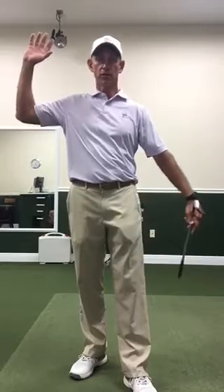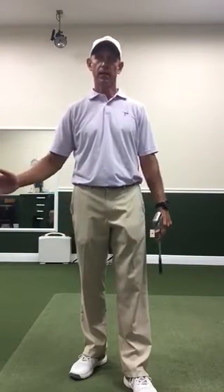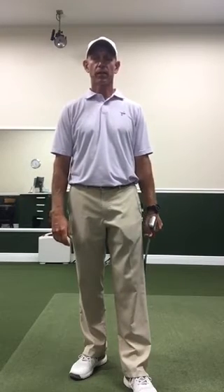Backswing length determines when your shift needs to happen — they go together. If you have a long backswing with an early shift, you're going to have trouble. If you have a short backswing with a late shift, you're going to have trouble. So try to match your backswing length to your lateral shift forward to that front foot. Thanks.